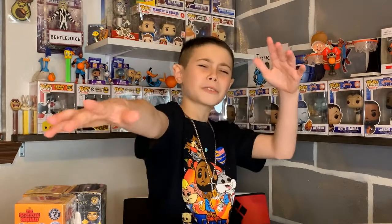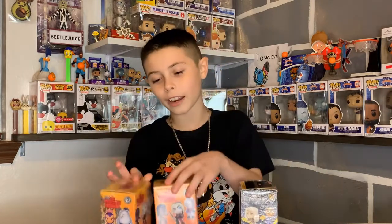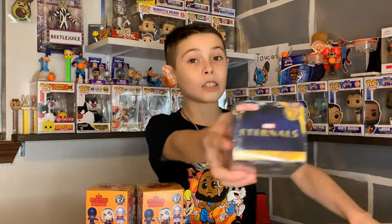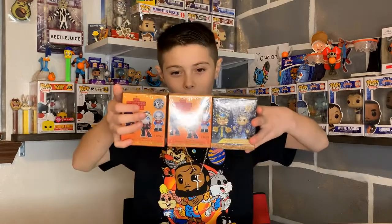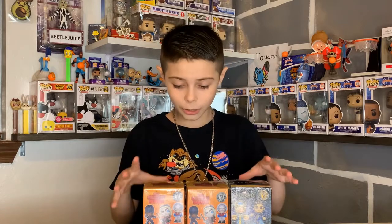Hey guys, welcome back to Be My Collectibles where I talk about collectibles. I've been doing a lot of unboxing videos and I'm gonna do another one today. I have three mystery minis — two from the Suicide Squad that I got from Walmart, and one from Eternals that's only at Target. If you don't know what a mystery mini is, it's basically a sealed box and you have no clue what's inside. They're made by Funko.